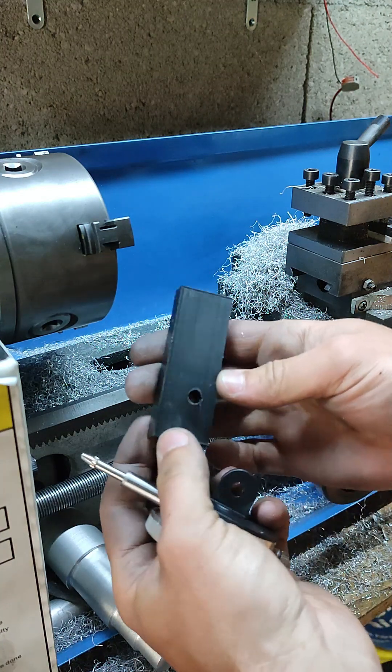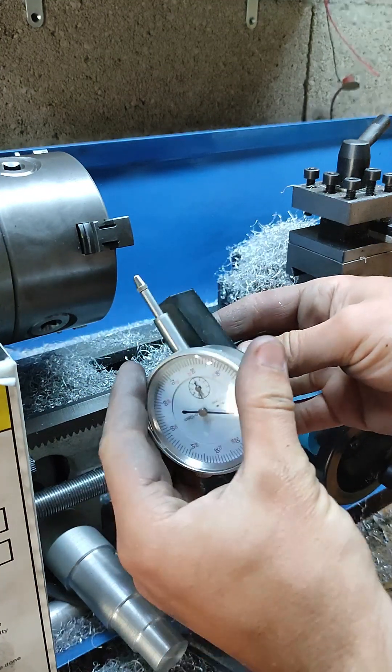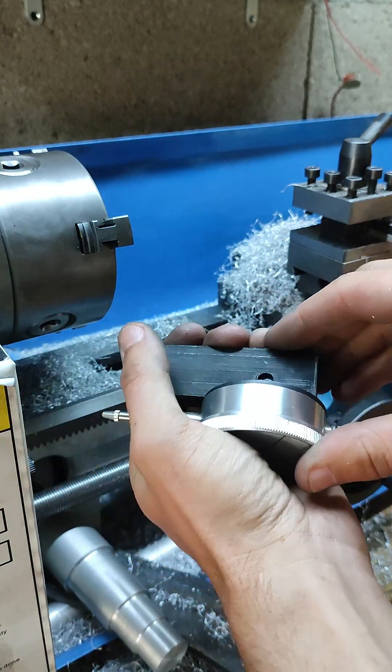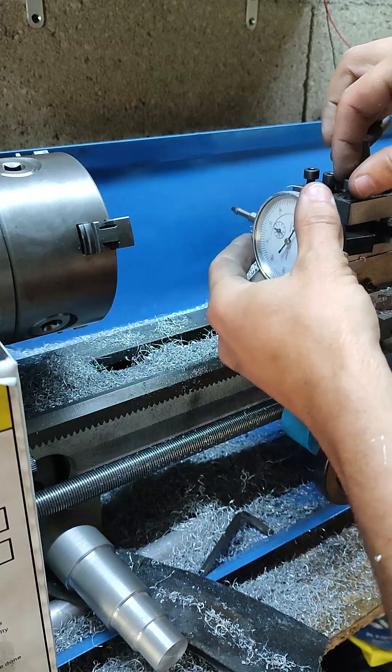To center your working piece, you will need a dial indicator and a 3D printed part. I put a link in the description. If you don't have a 3D printer, you can make your own adapter quite easily.